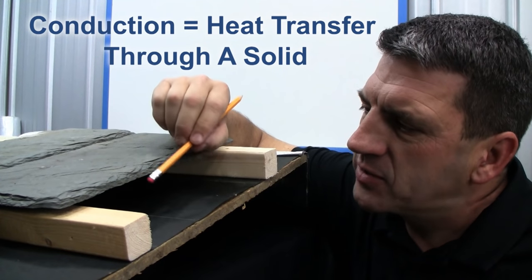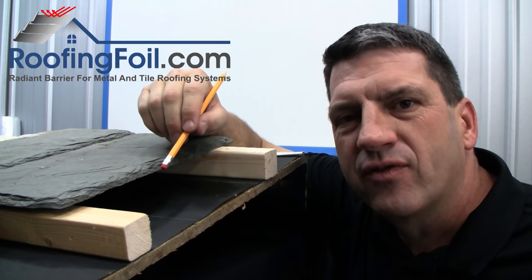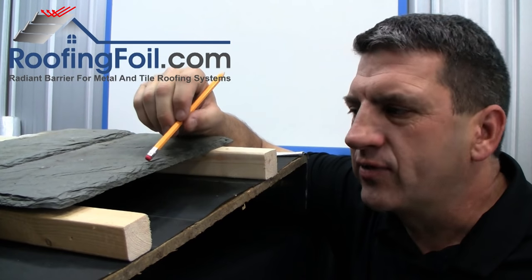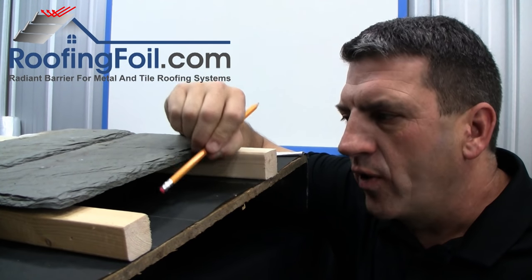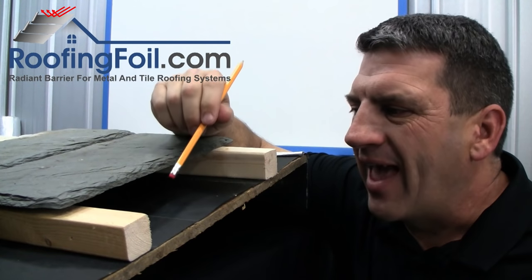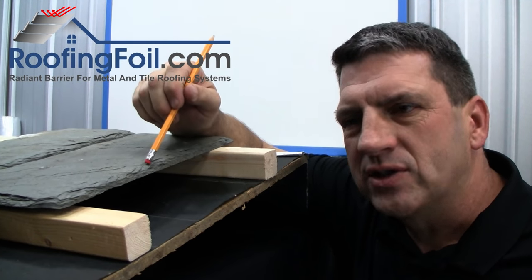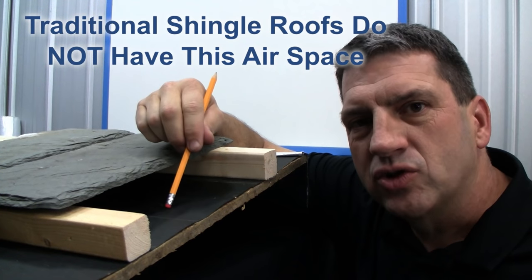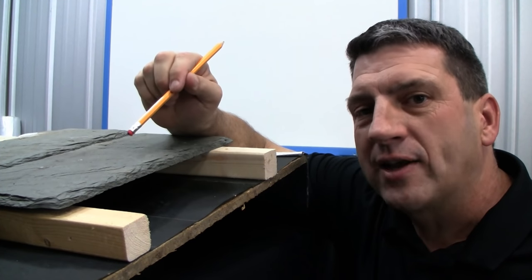Then it hits this airspace. In order for the heat to go across this airspace, it has to convert to its radiant heat form. Radiant heat transfer is the transfer of heat from one object to another object without the two ever touching. And this is the key — this airspace. In a tile or a metal roofing system, you have this airspace, and you have the ability, since it's converting to its radiant heat form, to own it. Basically, at this point, we can reflect it back.